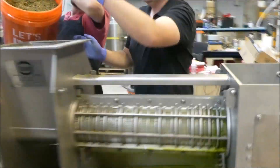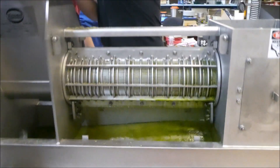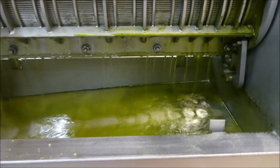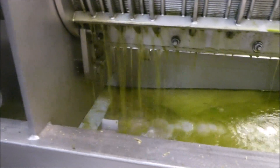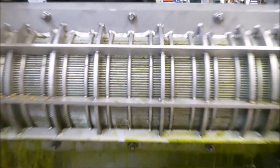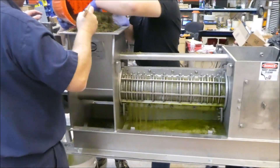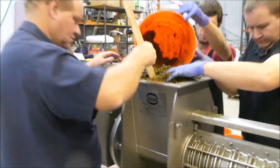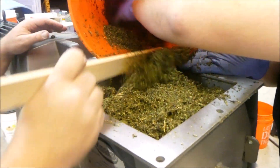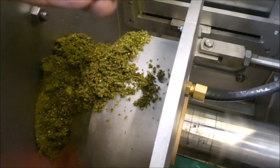These guys are using our press as a quasi extractor, so they're running the first pass through here. As you can see, they're getting a very heavy flow of ethanol. There's really not too much plant material in there. That's a .006 slot wet screen — that's .006 thousandths of an inch. The material is still pretty wet.